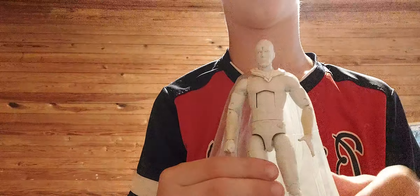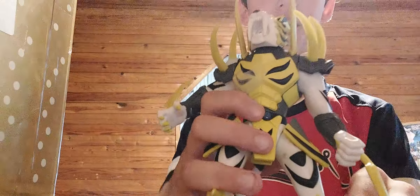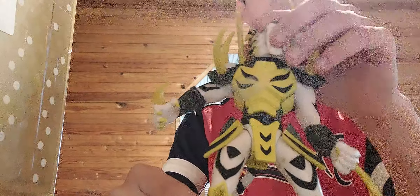Now I've got my Wanda from WandaVision — this is the white one. Not my favorite figure ever for the price, but it's okay. Let me grab my other action figures. I've got a big huge box of them right here. This first one I like a lot — he stands up very easily. I have no idea what he's from, but I've used him in quite a few stop motions.